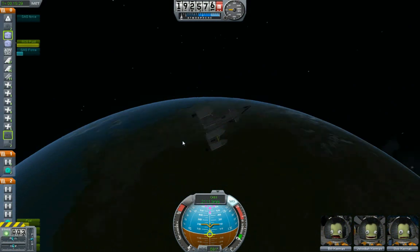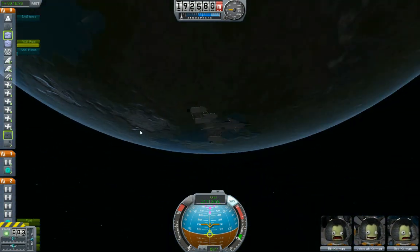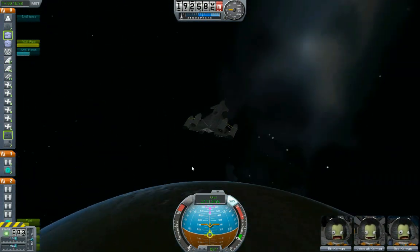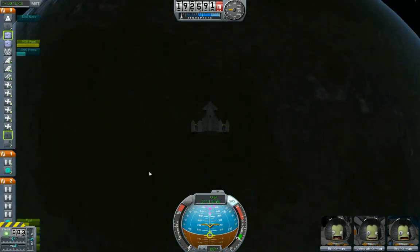I don't know how much of that stuff I'm going to need for the vertical landing once I get to the moon, because I haven't tried it before and I don't know how much I'll need. Okay, we're in orbit — let's do some more time compression.